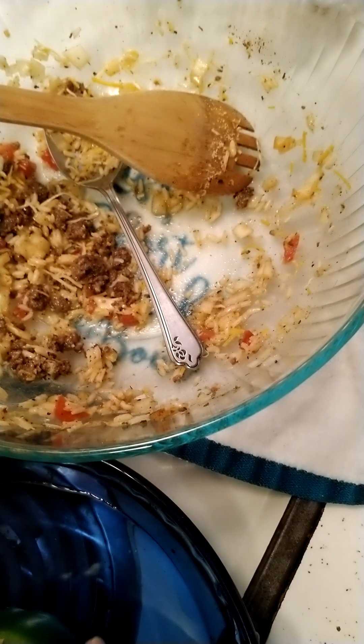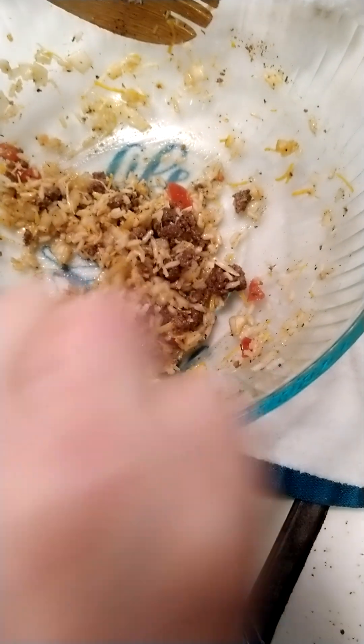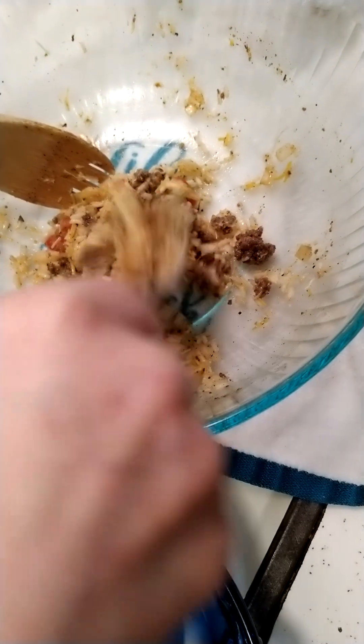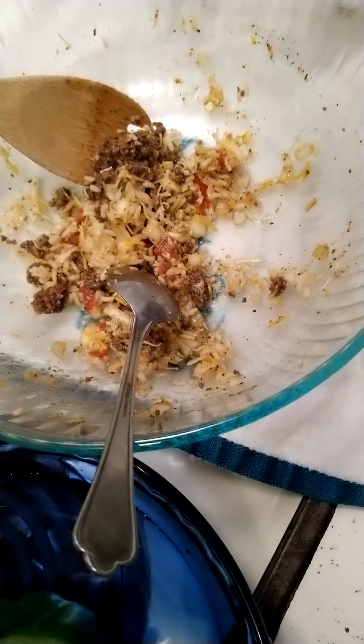There's plenty left over for a taco, or two or three. Maybe throw some olives in that. Here we are sticking this in the oven, 400 degrees for 45 minutes.